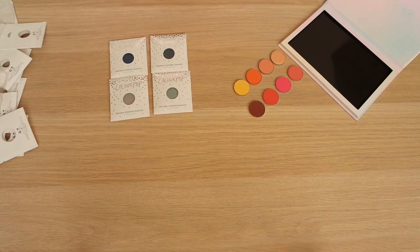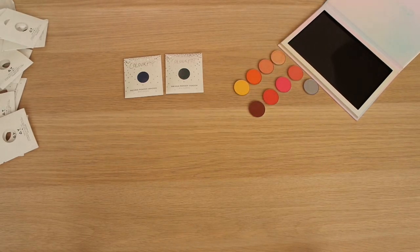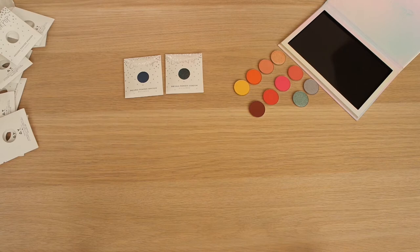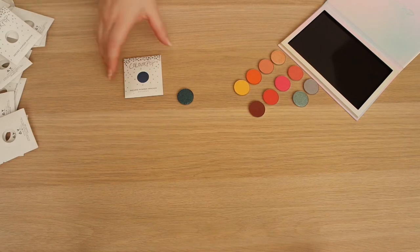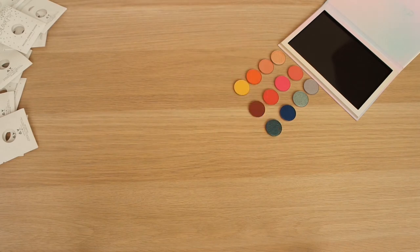Apart from one, these blues are all from the new lineup. This is Beam Me Up - that is that. This is Heavenly, from the new line, very similar to Beam Me Up but with more of a greenish blue shift to it, so it's definitely a different shade. And then I have Anti-Matter, which may have a bit of a black base to it. And the other blue I have is Quantum Sleep.